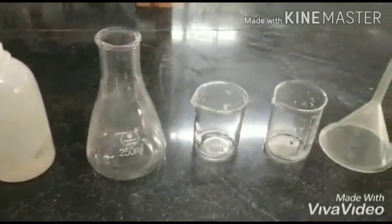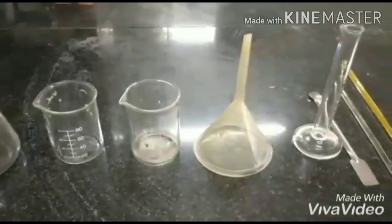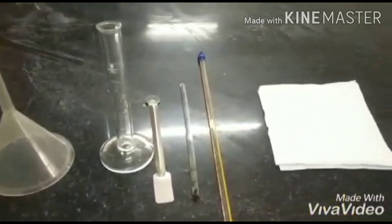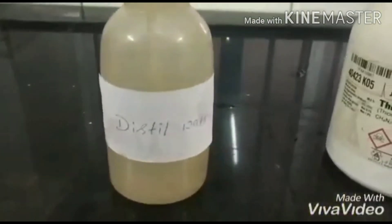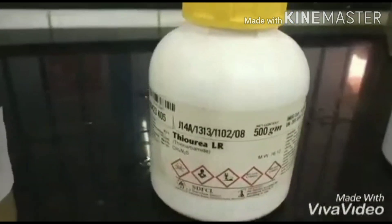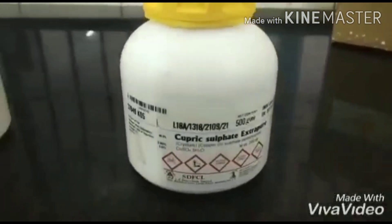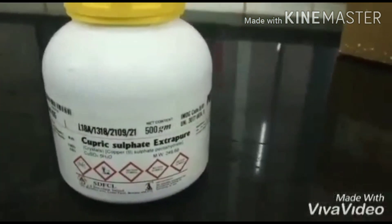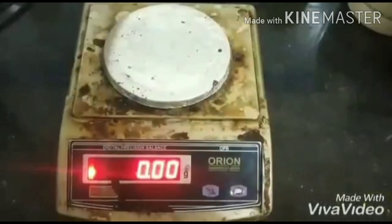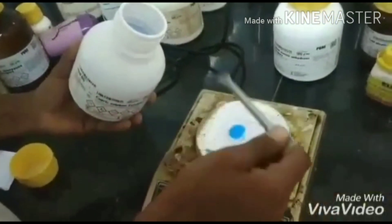In this experiment, we will cover the preparation of thiourea copper(I) sulfate. These are the apparatus required. The materials needed are distilled water, thiourea, copper(II) sulfate, and concentrated sulfuric acid.